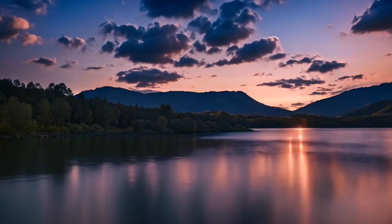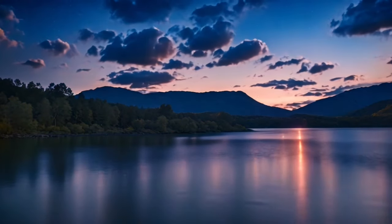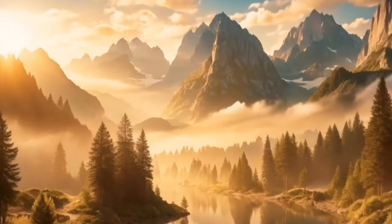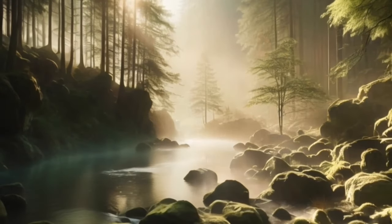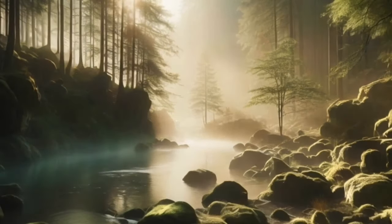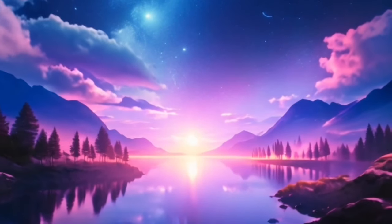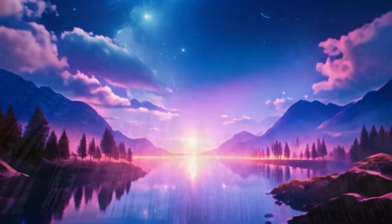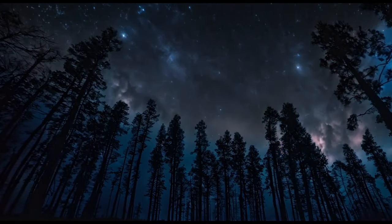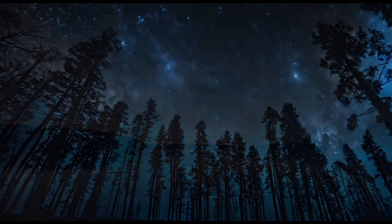Now, bring your awareness to your heart. Imagine a warm golden light radiating from your heart, spreading throughout your body. This light brings healing, peace, and relaxation. Allow this light to fill you completely, soothing any remaining stress or tension. Feel yourself becoming lighter and more at ease with each breath.